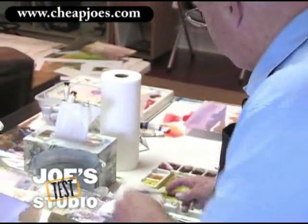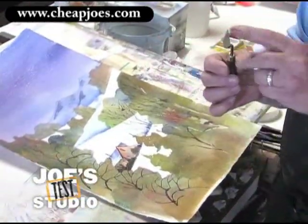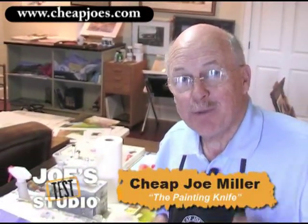Also, while the painting is wet, you can come in with it and scrape out some of those little things like you would with a razor blade. It's just another way to put texture into your painting. Happy art!